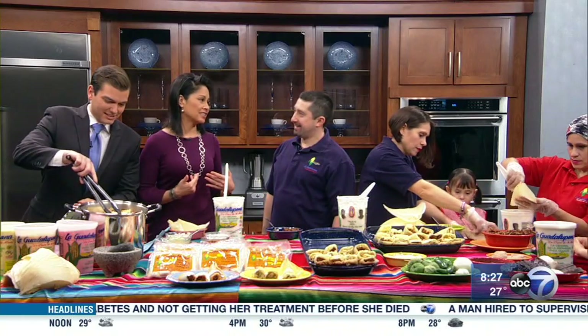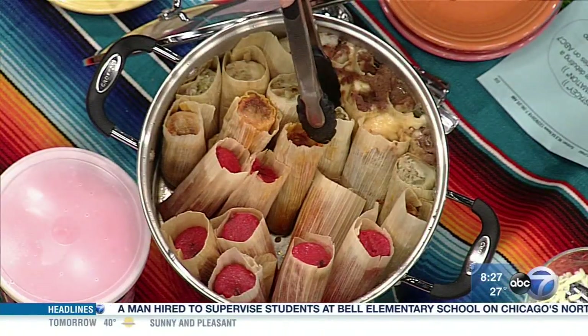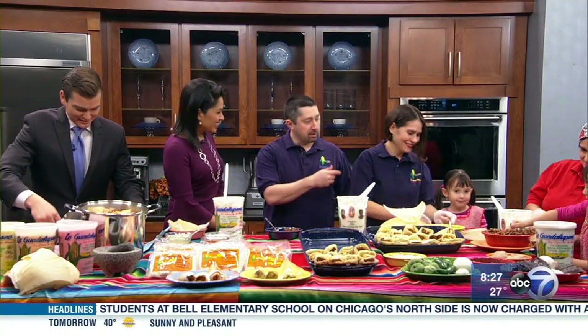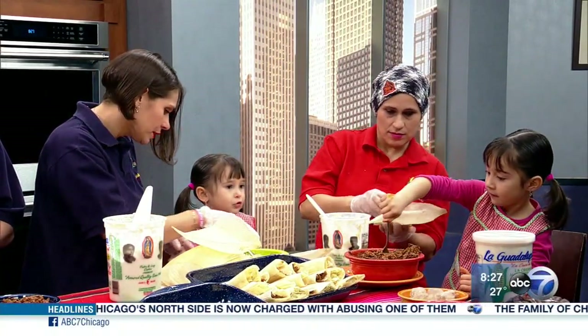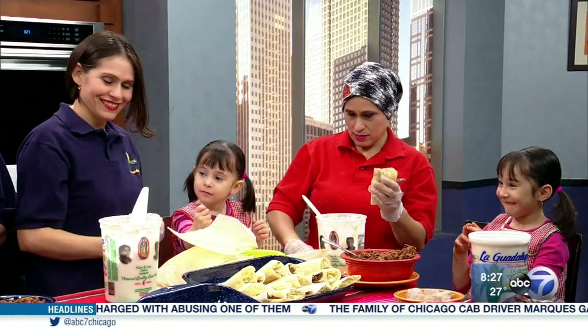I know my family gets together and does this too — all my aunts and uncles. It's such a big event. And right here, I don't want to forget — you have your wife, her sister, and your two daughters too. How old are they? Five and three. Sarah and Sophia were excited to get up this morning and show everybody how to make tamales. They look adorable. You guys are doing fabulous.